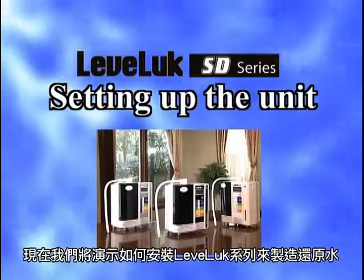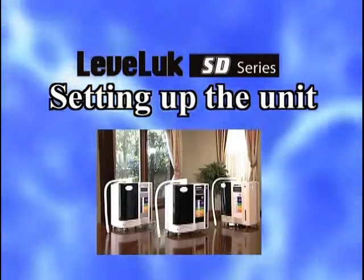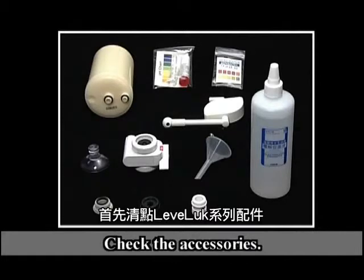Now we will show you how to set up the Levalux series that produces Kangen water. First, check the accessories of the Levalux series.